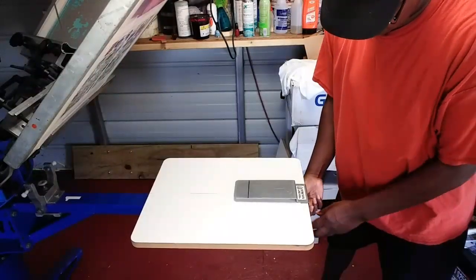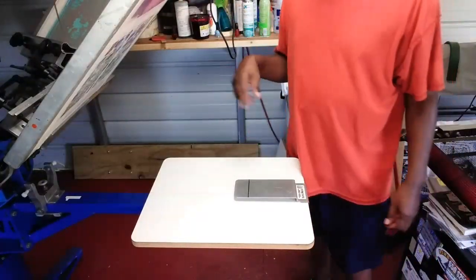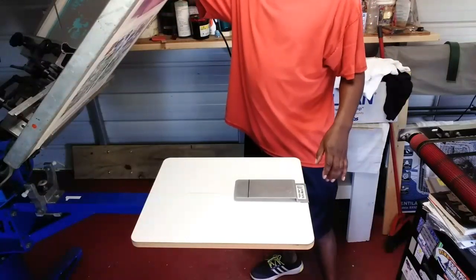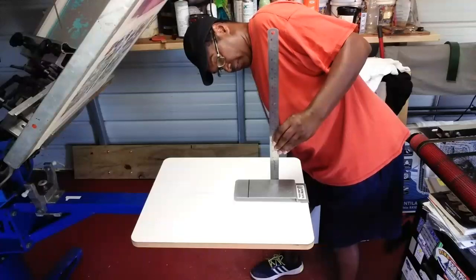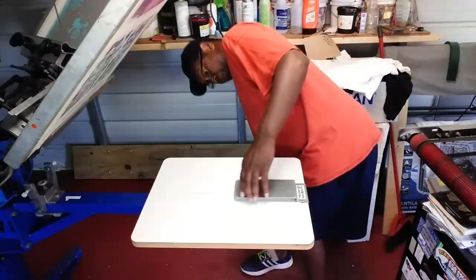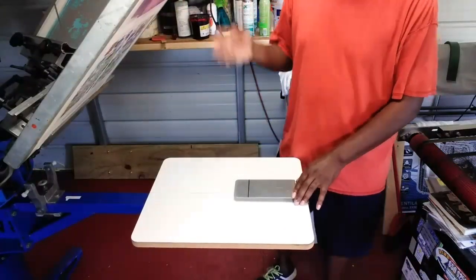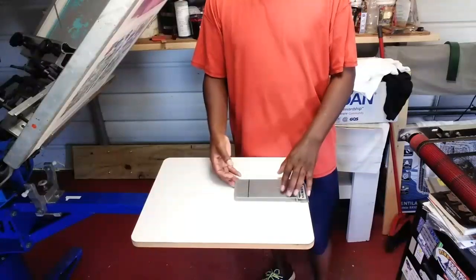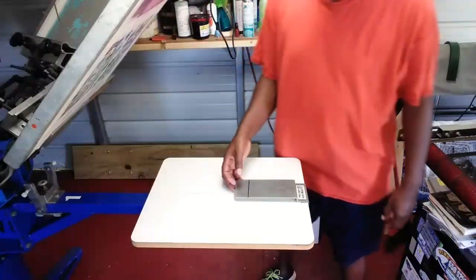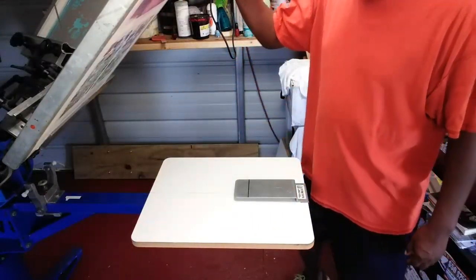I've got a mark here for my design. Let me take a measurement — it's about a half inch raised off of your platen. You have to keep that in consideration whenever you're setting up your screen. You have to lift your screen up a little bit to accommodate for the lift of your pocket platen.